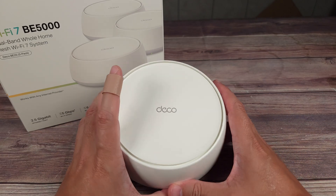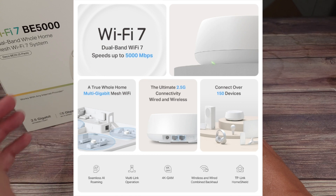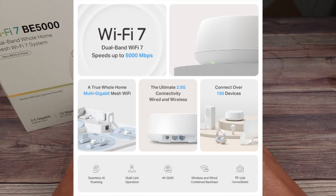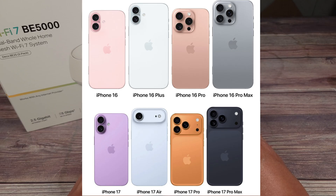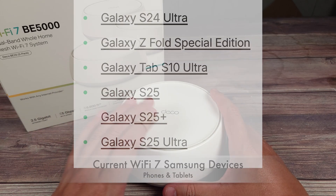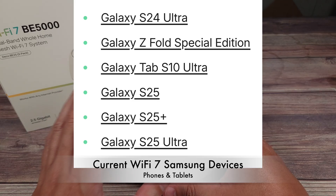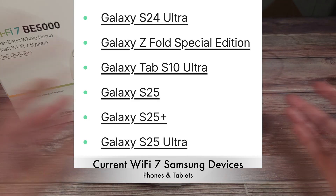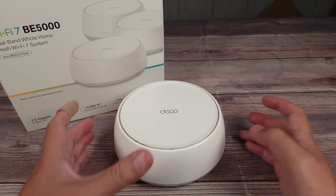This is a Wi-Fi 7 mesh system, and although it wasn't the case when it was first released, now many devices are already using Wi-Fi 7. This includes the entire iPhone 16 and iPhone 17 lineups. If you're on Samsung, this includes the Galaxy S24 Ultra, S25 Ultra, and Tab S11 Ultra. And besides these devices, there are many other modern cell phones that use Wi-Fi 7 already.